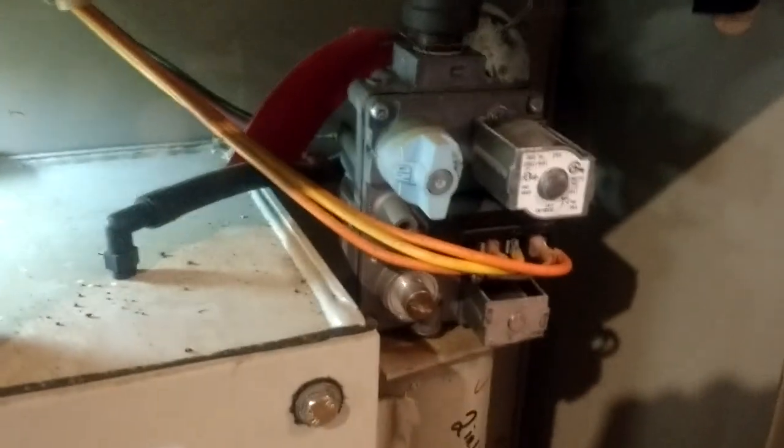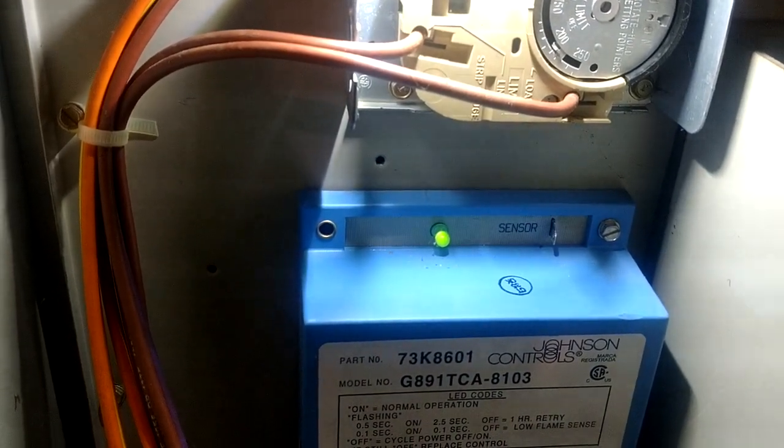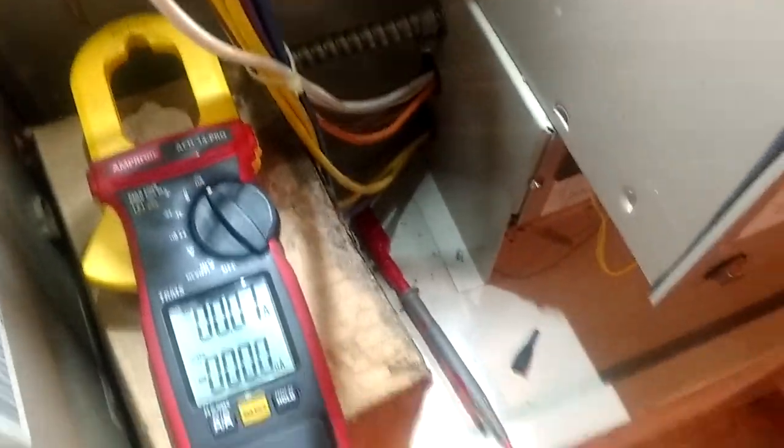Our gas valve just lit. Watch what happens when we don't get our flame sense. See, that only ran for just a few seconds, and the board did not get proof of flame, so it shut the furnace off as a safety precaution.